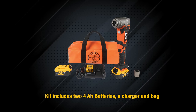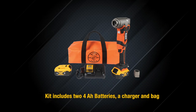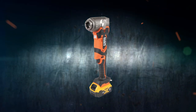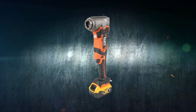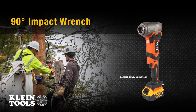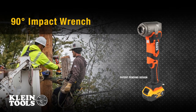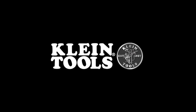Available as a bare tool with the socket, or as a kit that includes two batteries, a charger, and a carrying case. The high-torque 90-degree angle impact wrench with bolt-through design is a better, more ergonomic way to fasten in the field with less fatigue. Engineered and designed by Klein Tools in the USA and powered by Dewalt — Klein Tools, for the professional tradesperson since 1857.